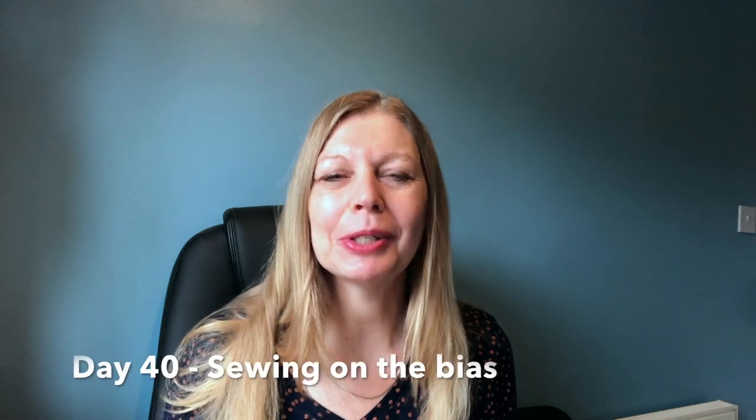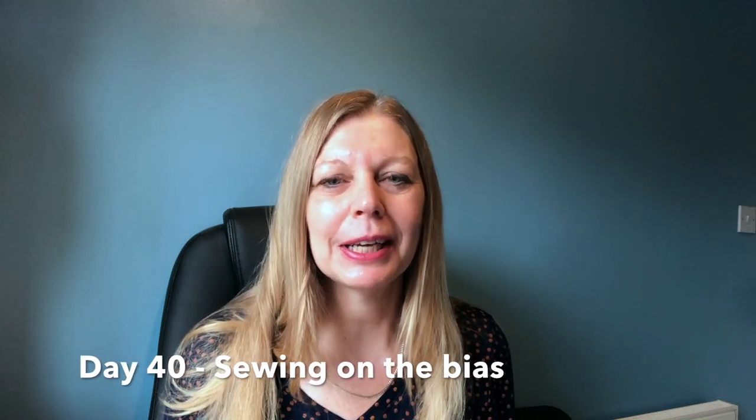Hi everybody, welcome to my channel Prugalissima. My name is Sam and I talk about all things sewing, specifically dressmaking. Today is day 40 of 100 days of sewing, and today I'm going to be talking about sewing on the bias.